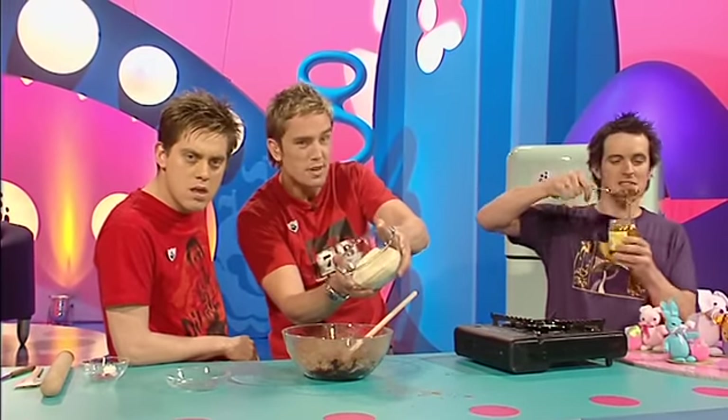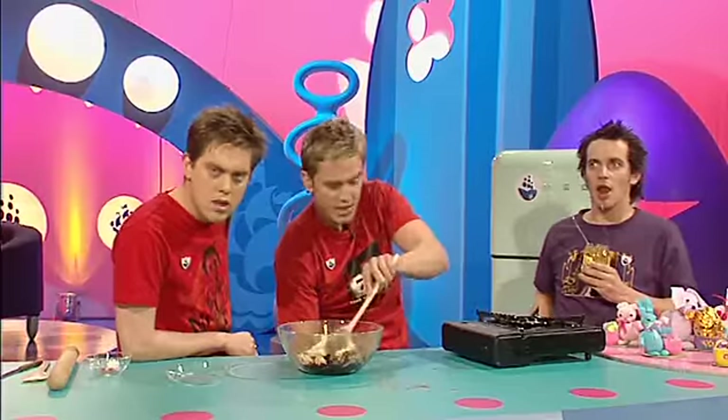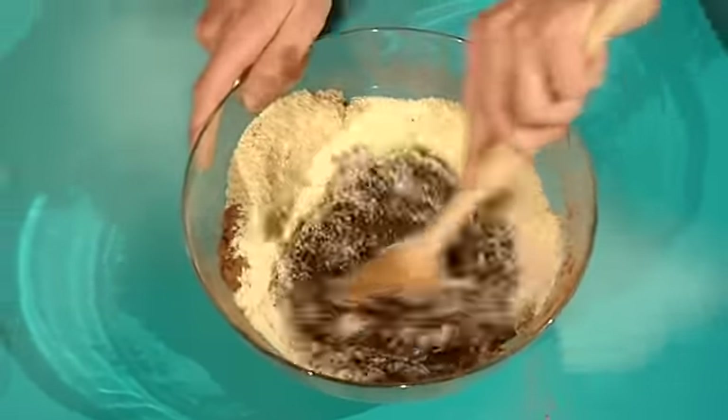And then 150 grams of ground almonds. In they go. That's disgusting — I needed some of that for making another batch. And just keep stirring it in. Stirring up real trouble. I can sense it coming. And look at it — give it a really good mix.